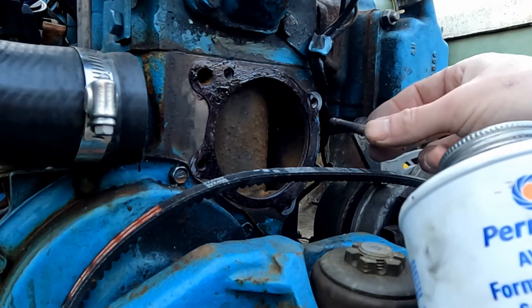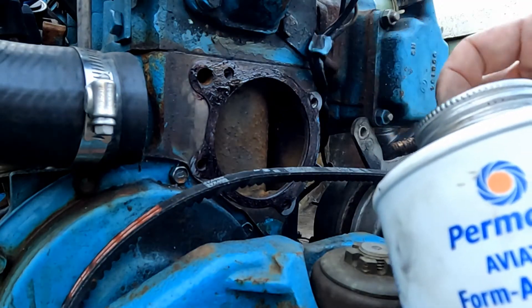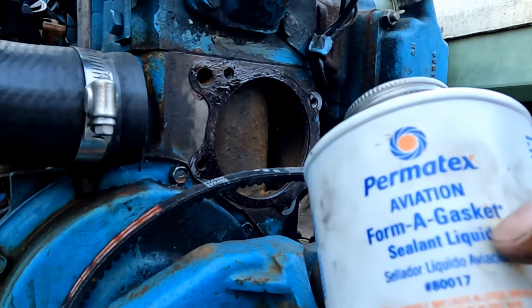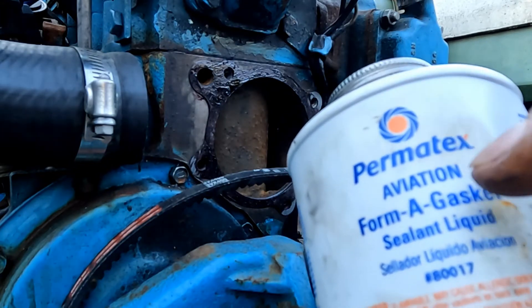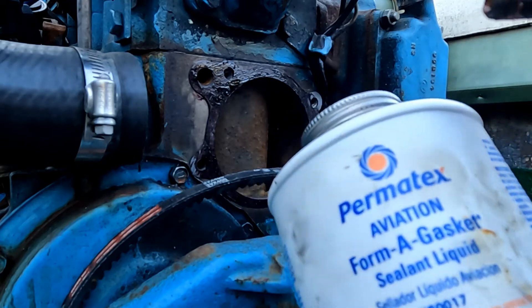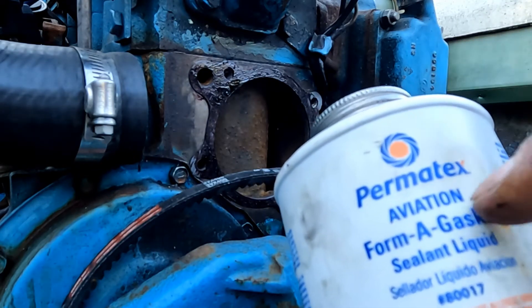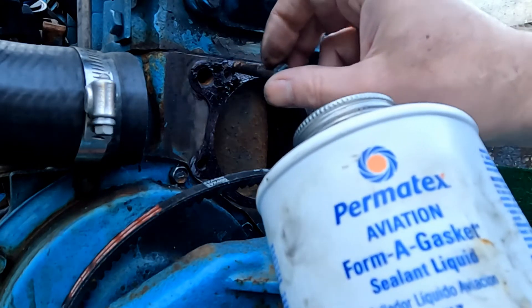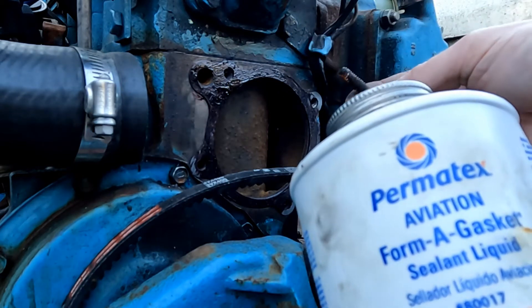For the bolts that mount the water pump to the block, they're all blind holes so they don't go into the water jacket. I have this Permatex Aviation Forma Gasket from when I did the head bolts on this motor, because those do go into the water jacket and you have to seal them. This stuff is meant for sealing fasteners that go into water-backed applications, and in aviation they use it to seal fuel tanks. You could use anti-seize in a normal application.